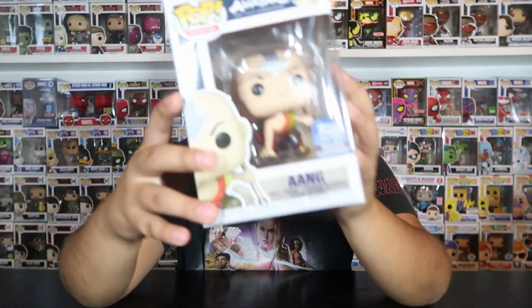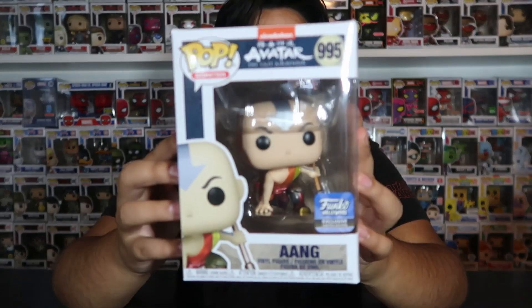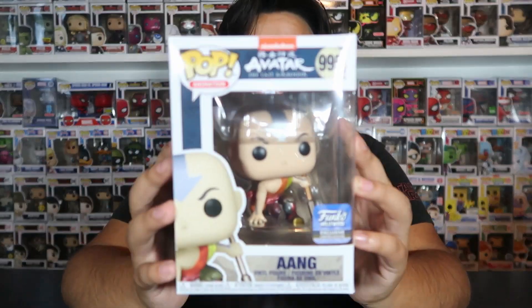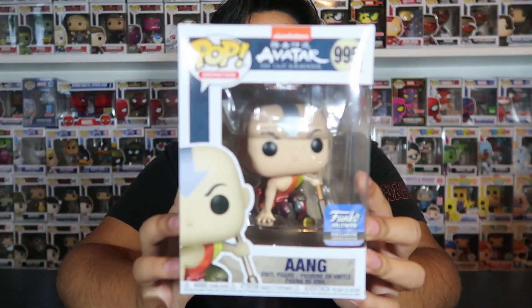Before we get started with today's video, I do want to let everyone know that this giveaway is still going on. We are still doing this Aang Funko Hollywood exclusive giveaway. This giveaway is going to end the first video I post in September, when I will be announcing the winner. All you have to do to enter is like this video, hit that subscribe button, and comment down below why you would like to win this Funko Pop.